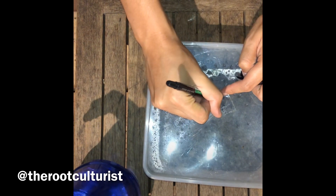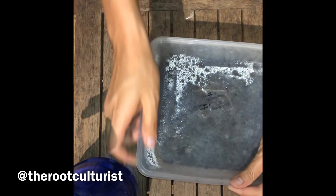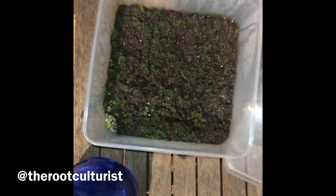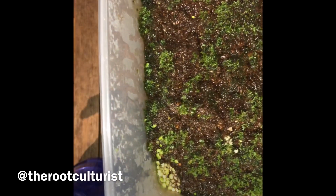Here we have another one done in October 2018 and we can see some leafy structures. By this stage it is still the prothallae or protallus. There are no true leaf forms.